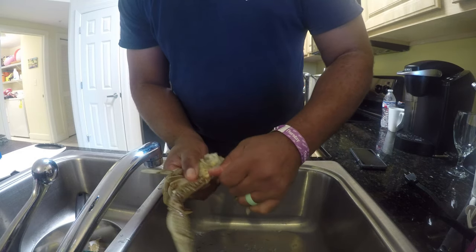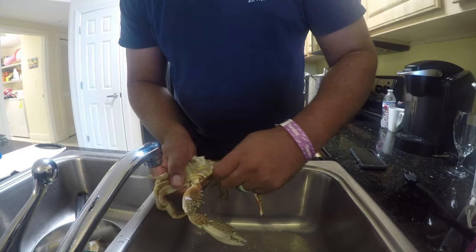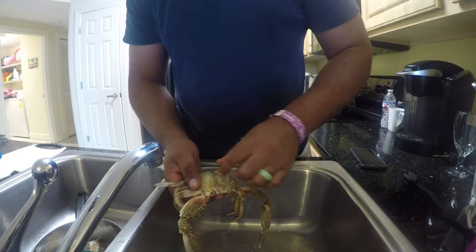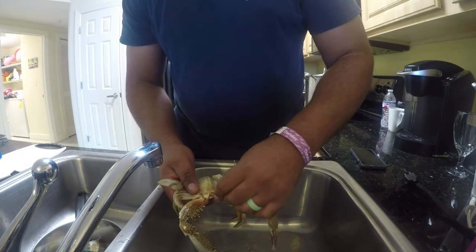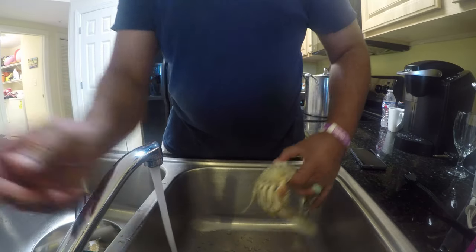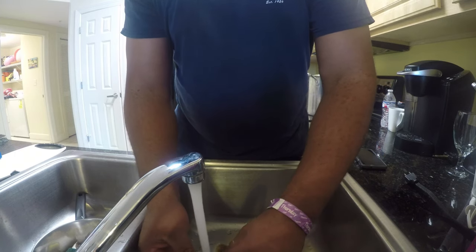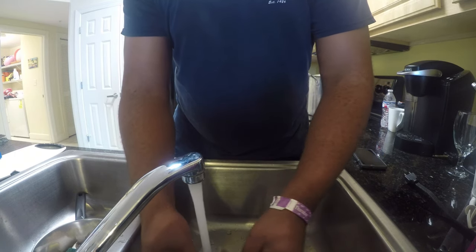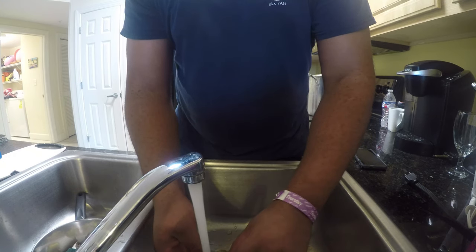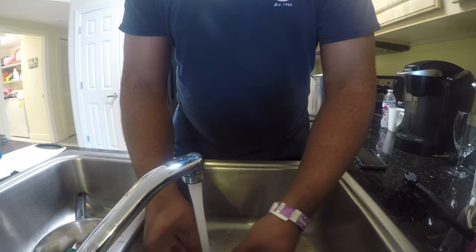Take these bright teeth off. There's the orange.